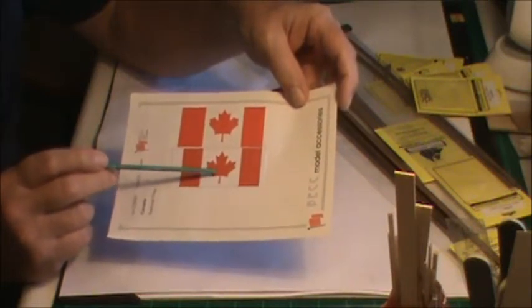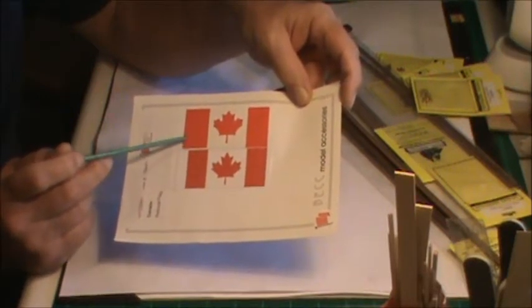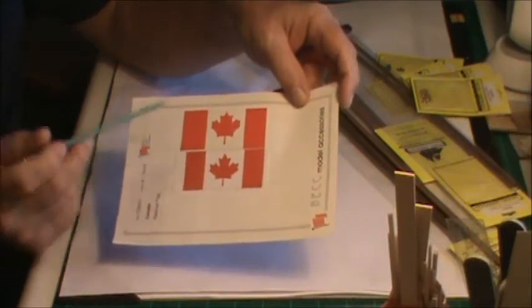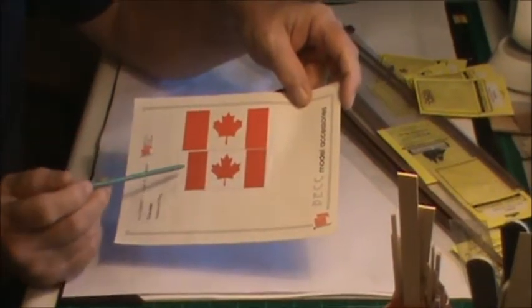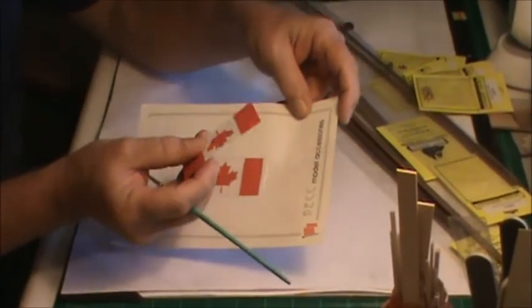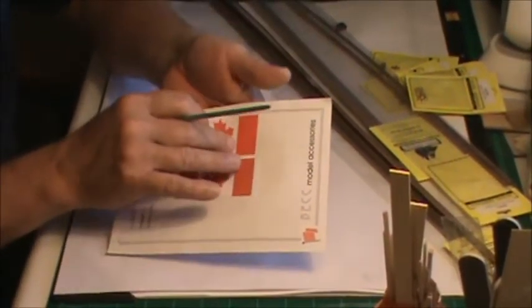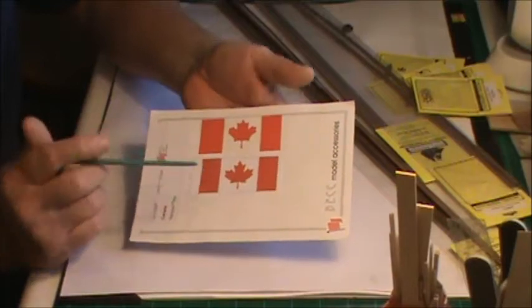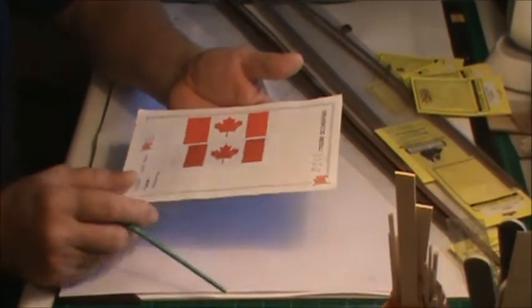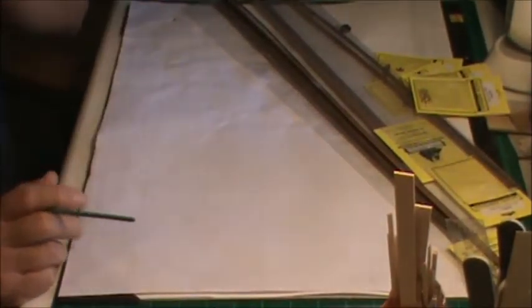I'm going with this flag. It looks a little bit smaller, but on the Model Expo one you're supposed to fold it around and attach it, whereas this one you have to cut out. They're both made out of some type of cotton or similar material, screen printed with the flag on it. That place over in England has a lot of flags.